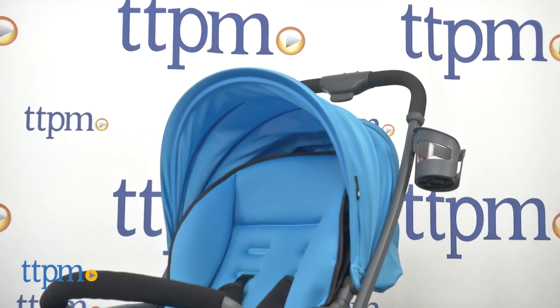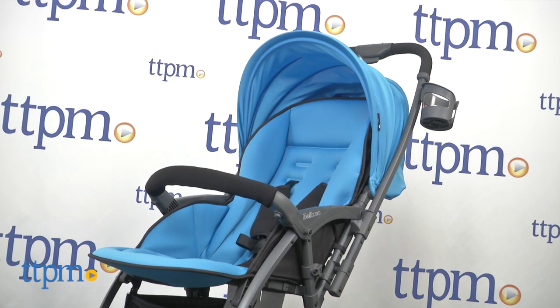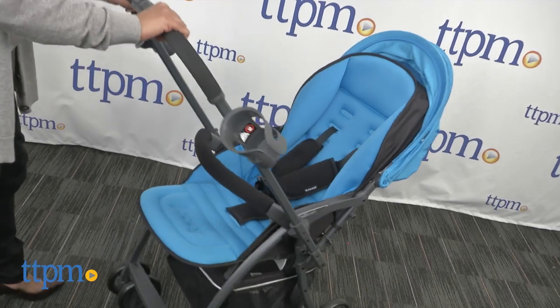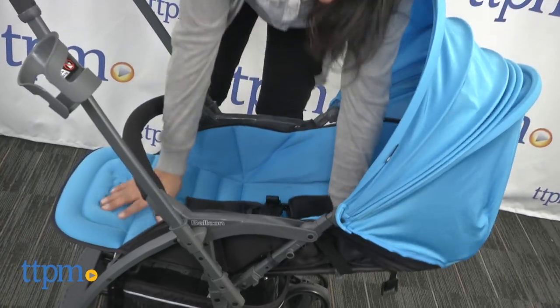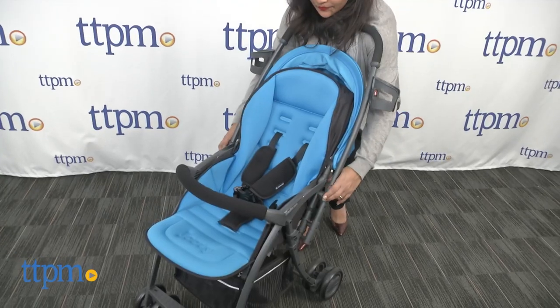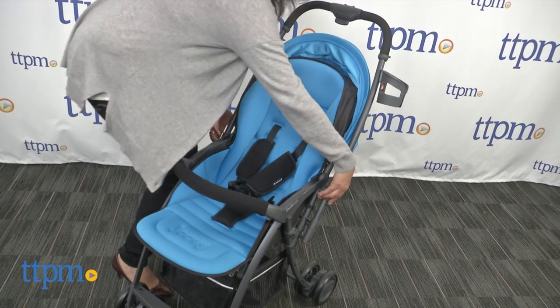The Balloon weighs about 12.5 pounds and can be used with a car seat. This multi-position seat allows baby to face forward, rear facing, near flat recline, and in a bassinet mode for infants. The reversible handle is simple to use and takes the hard work out of unattaching the seat to flip direction out of the equation.